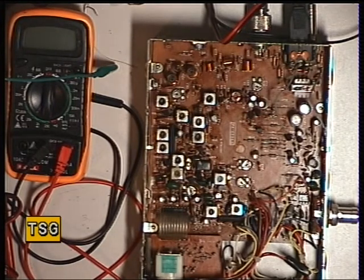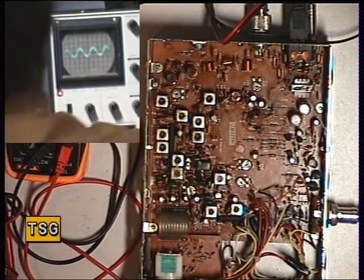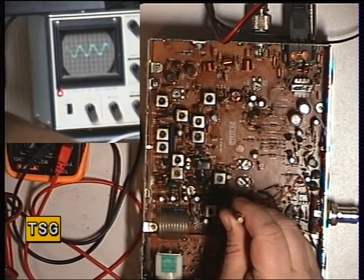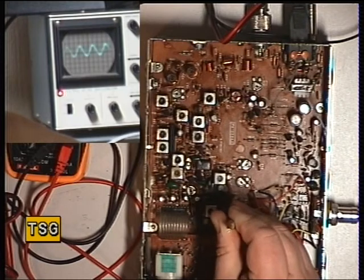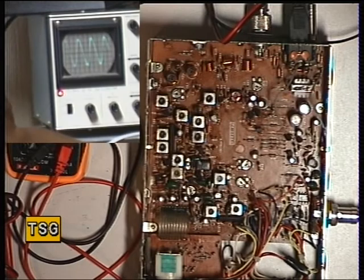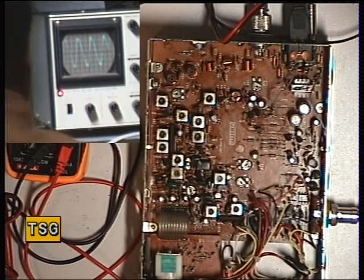Then finally we'll do the detector. The detector is L19, which is that one there. We'll use a yellow tool and put the signal generator on a huge signal. We'll switch the other camera so you can see the oscilloscope. We're looking for maximum recovered audio on that. There we go — that's set.